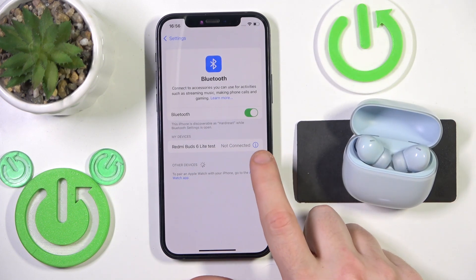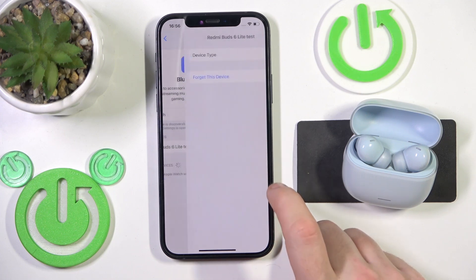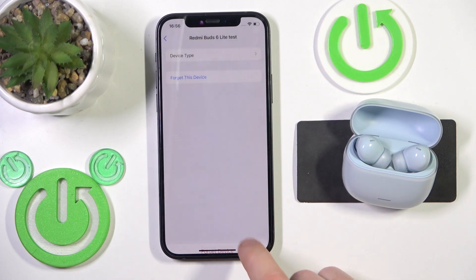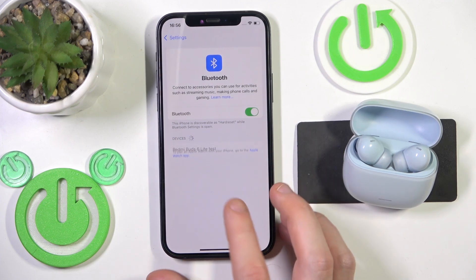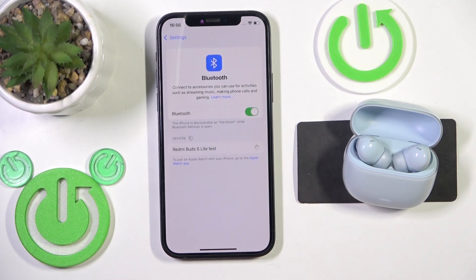Now we should remove it, so click the information icon, or settings icon if you have Android. Forget this device. Also if you have Android, don't forget to click 'pair new device' and now we should see it in the device list. Click on it and we did it.